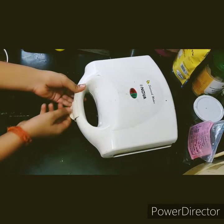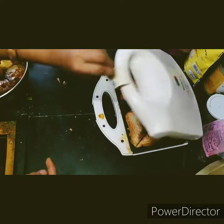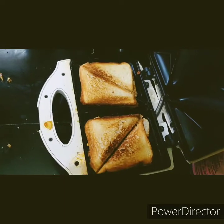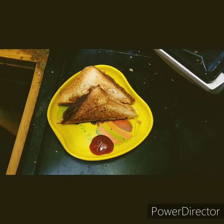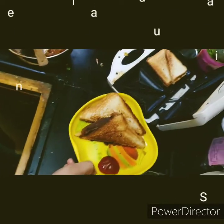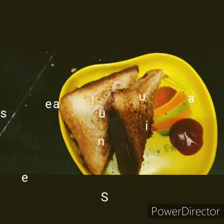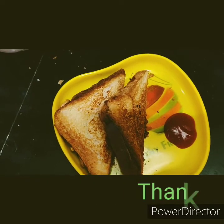Let's see how this sandwich or toast turned out. Wow, it's nicely prepared! Now it's ready to serve. Please subscribe, comment, and share our video. Thank you guys, bye bye!